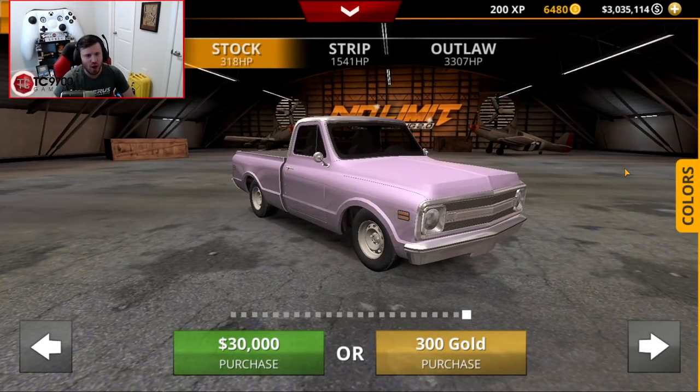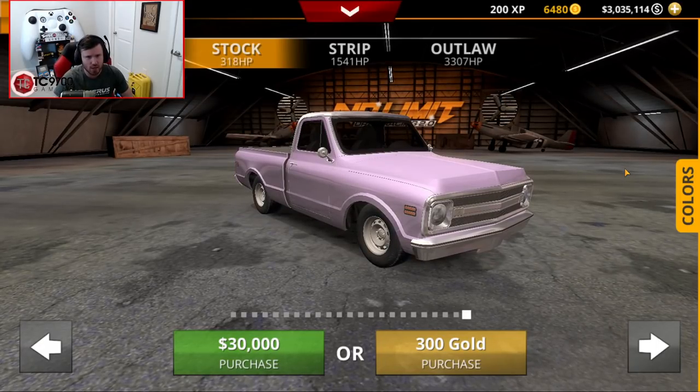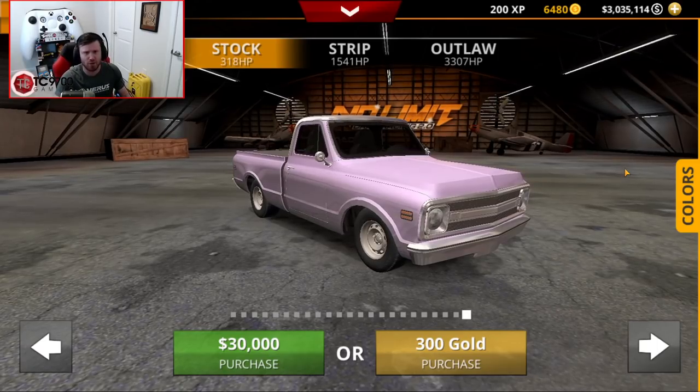Welcome back to No Limit Drag Racing 2.0. Today we're going to be buying a C10, we're going to be building it, we're going to be taking it to the strip, and we're going to see what we can do with it for the very first time.